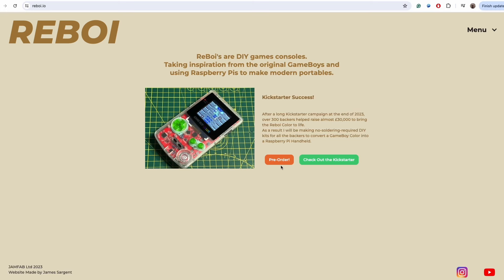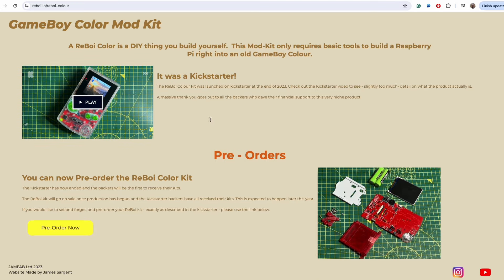Hello, this is an update for my Reboy project to make a super easy Raspberry Pi in a Gameboy kit. The Kickstarter is now over, but you can pre-order the kit on my website if you're just finding this project now.